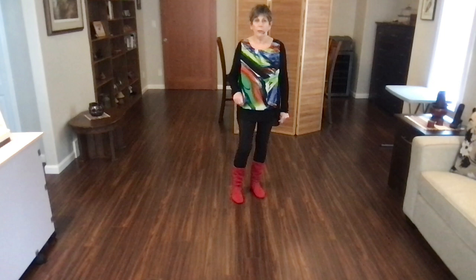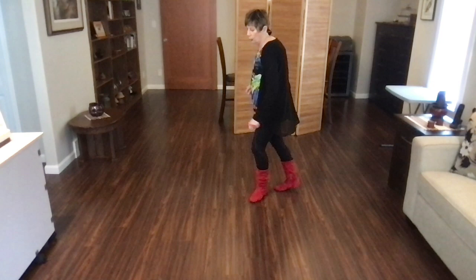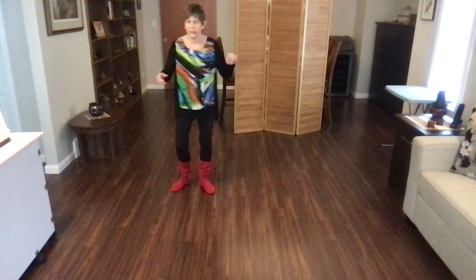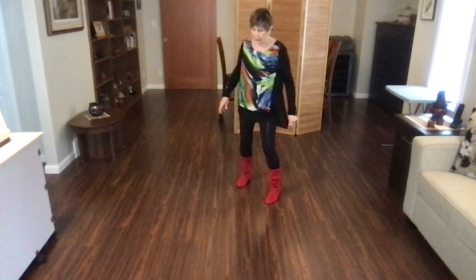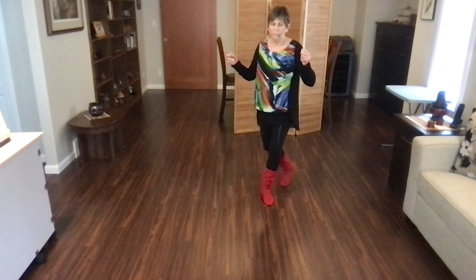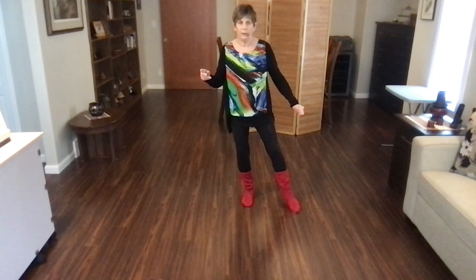That happens on the back wall. Let's go from the back-recover, side-hold sequence. We've just done our mambo half, weights on our right foot. Back, recover, side, hold. Back, recover, side, hold. Behind, side, cross, sweep. Cross, side, behind, sweep. Weight's on your right foot facing six o'clock. With counts: one, two, three, hold four, five, six, seven, hold eight. Behind side, one, two, three, sweep four, five, six, seven, sweep eight.